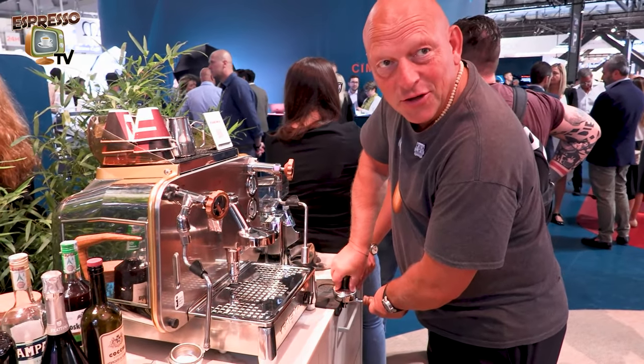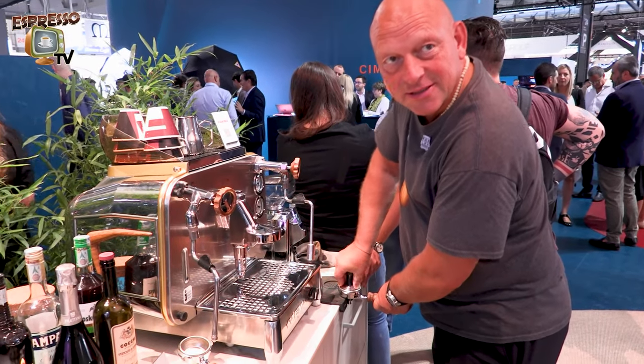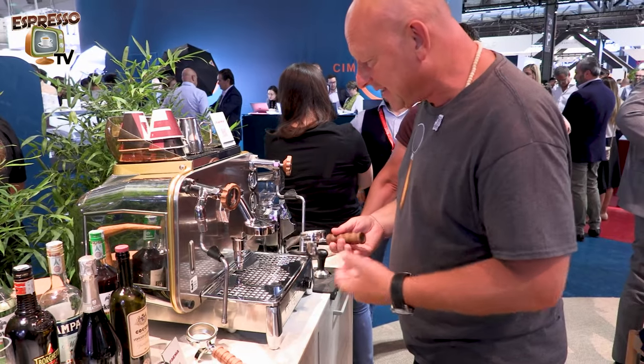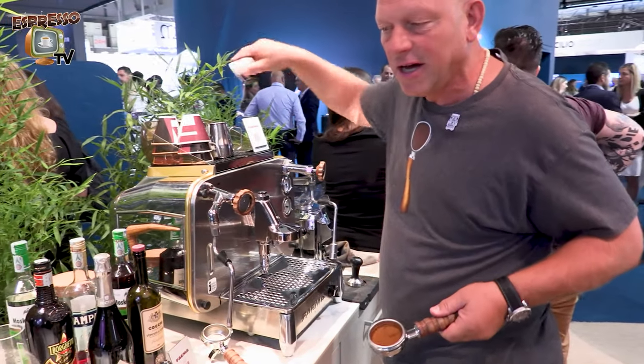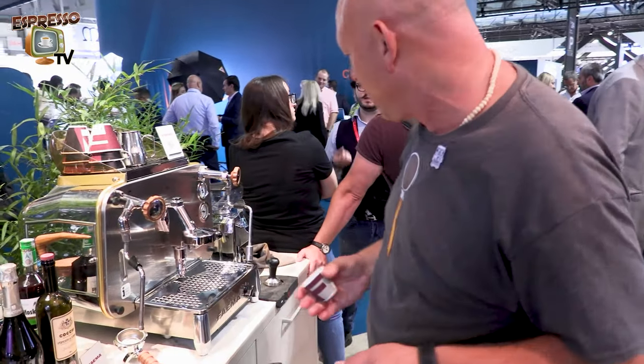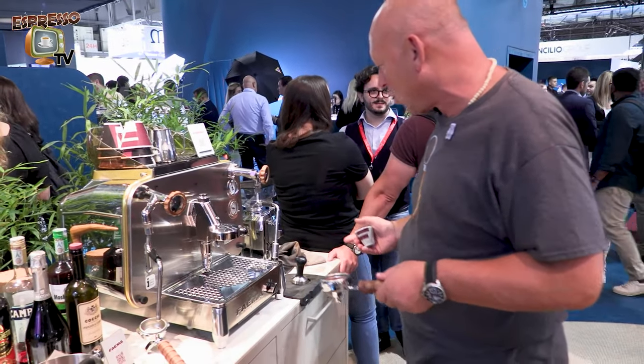Hi guys, so during lunch break, of course, it's time after lunch to have some espresso. Let's see whether it works or not. I just took the espresso grind over there from Fiamina because here is nothing more inside.